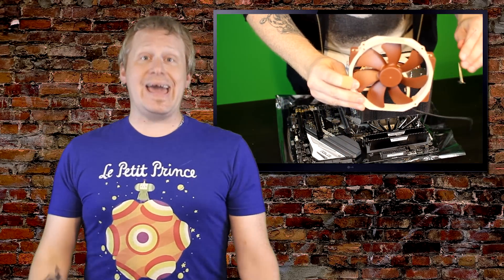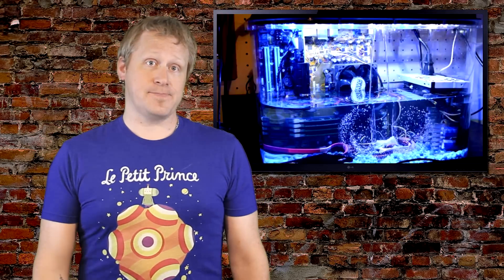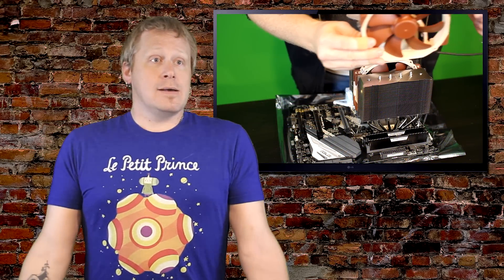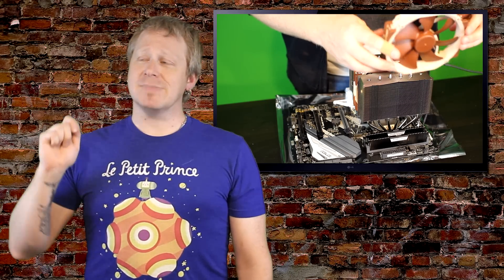The Noctua NH-D15 goes for between $90 and $100 US, and it does some impressive cooling. It's quiet — no tubes, no compressors, and no risk of leaking liquid onto your precious electronics. On the con side, it's big, so you have to make sure you have room for it. It has brown fans — the color scheme is an interesting choice when we live in a world of lit-up motherboards and RAM that let you color-coordinate your internals completely.